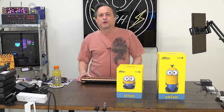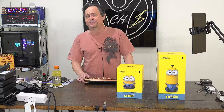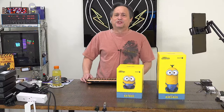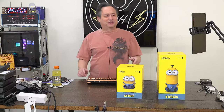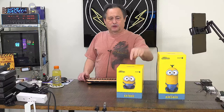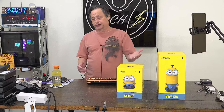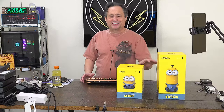Hello everybody and welcome into my latest live broadcast. It's the 15th of February, Thursday, 2024. Thank you guys so much for joining me today. I have a very unique review in store. These are mesh Wi-Fi 6 and 6E routers, or access points depending on how you want to look at it. We're going to dive into that today.